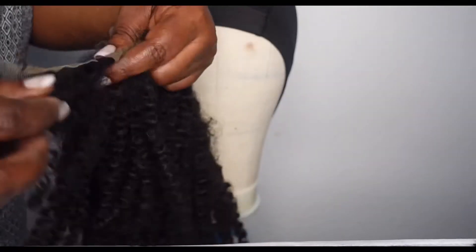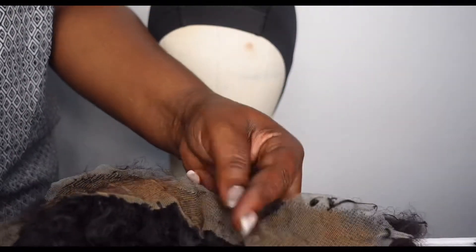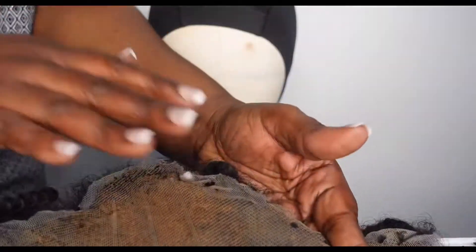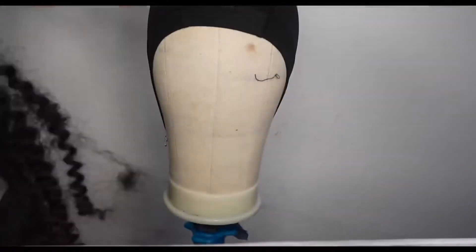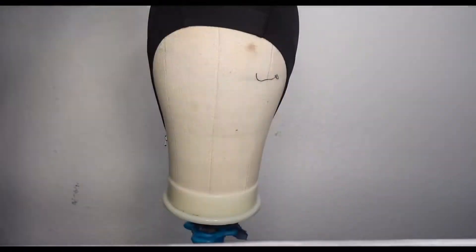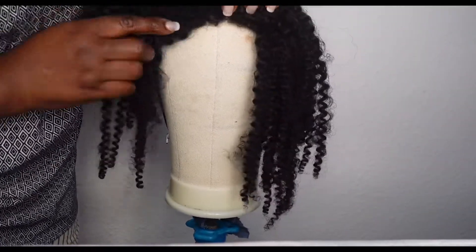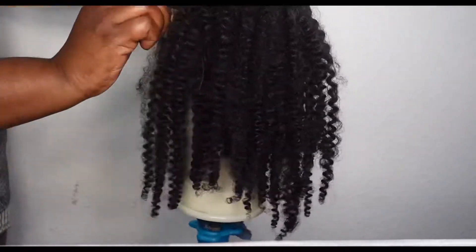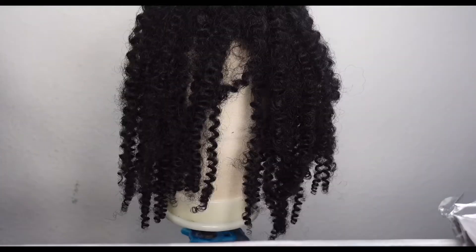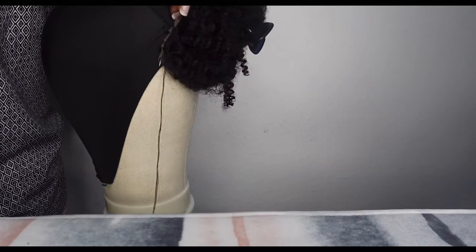At this point I'm taking this side out and also this side, so I'm making use of only this part. Let's cut it off and get to work. I'm going to sew ear to ear.